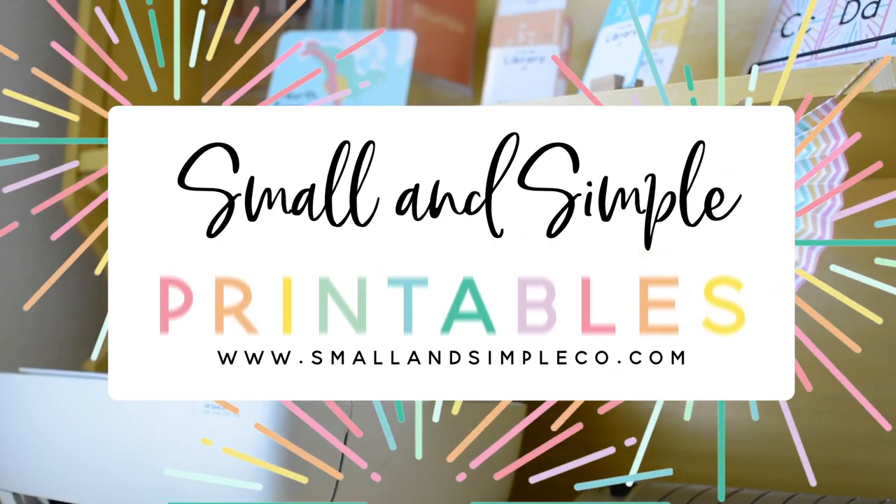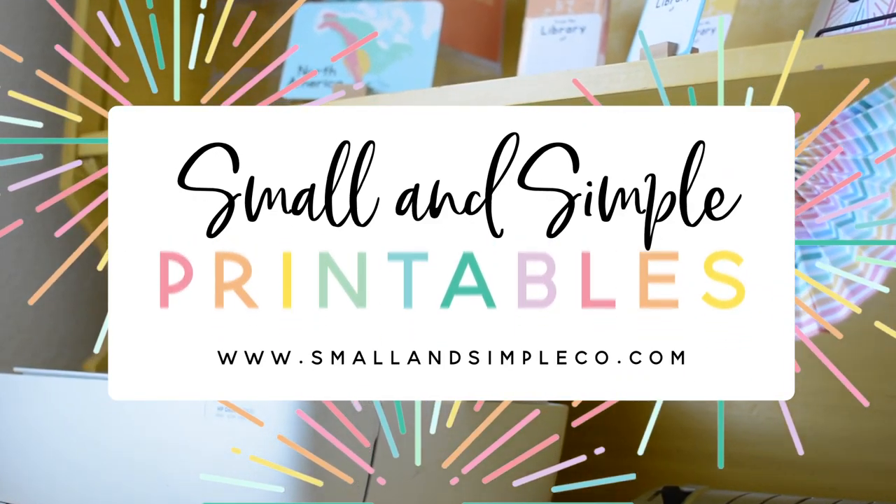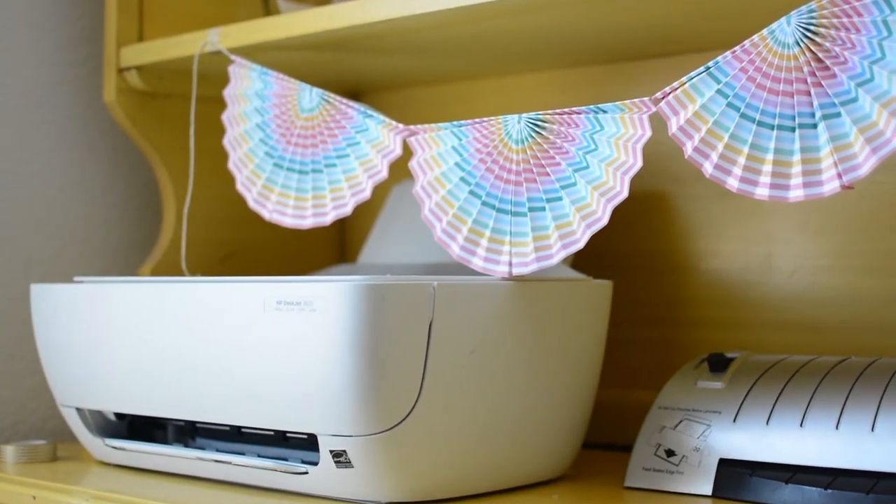Hey guys, it's Emily with Small and Simple Printables and today we are making these fun folded paper bunting.